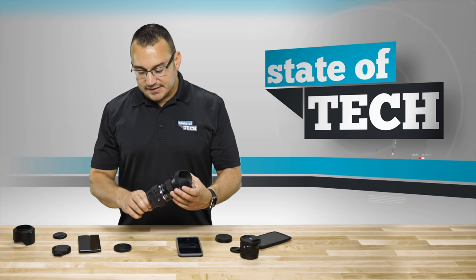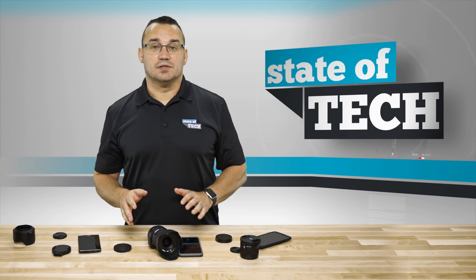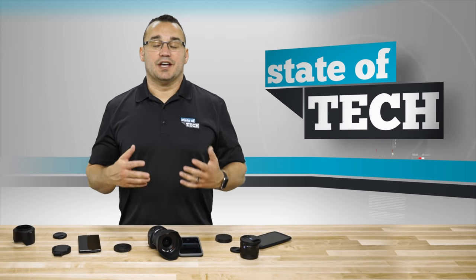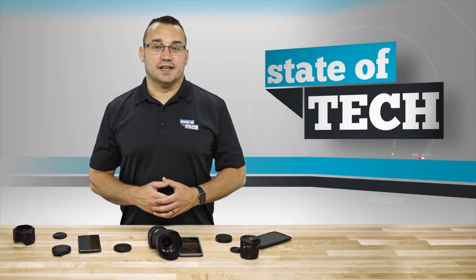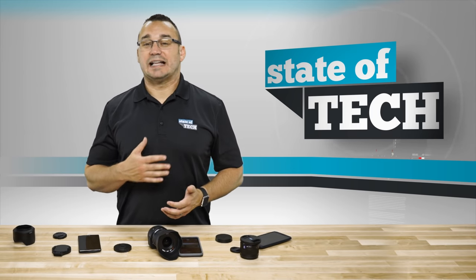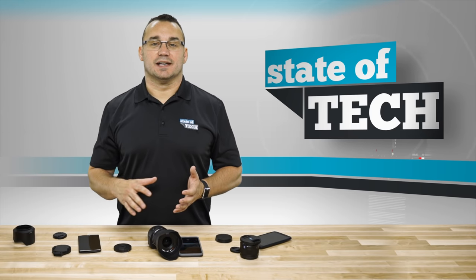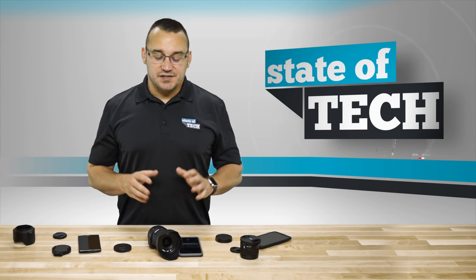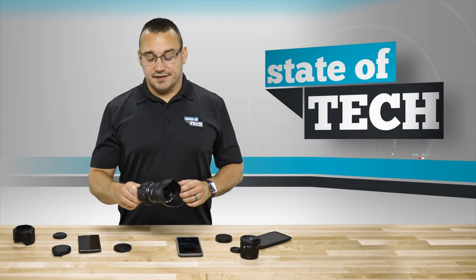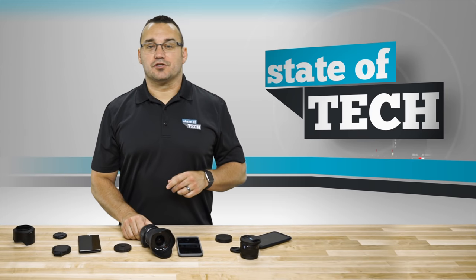I'm not going to get too much more into specs — it's just a good, responsive lens that works well and produces great photos and video clips that go straight to your smartphone without any additional work. The instant transfer of content right to your smartphone is the real payoff for me. So if you're looking to take your smartphone photography to the next level, the Sony QX1 is definitely worth considering.